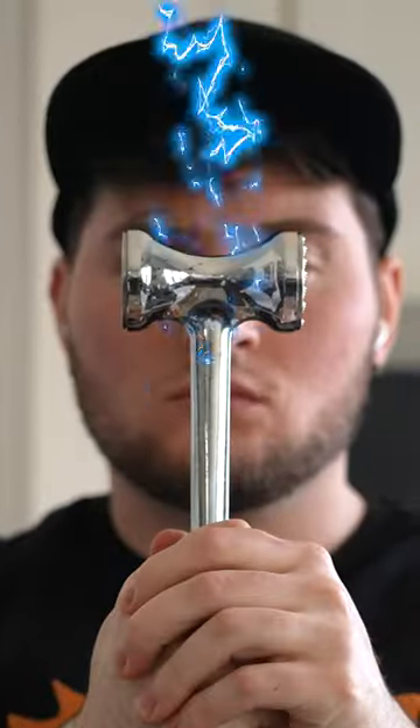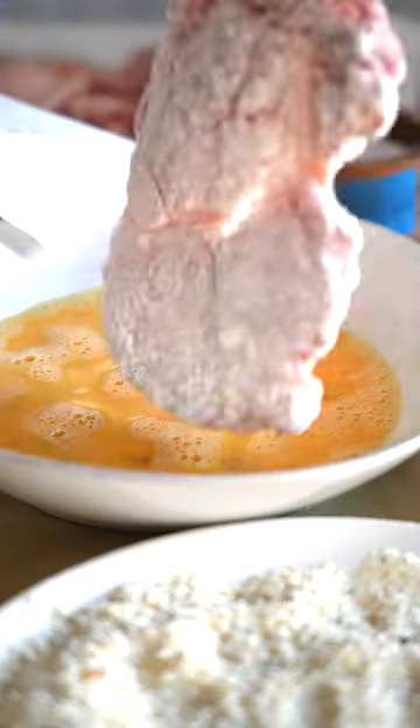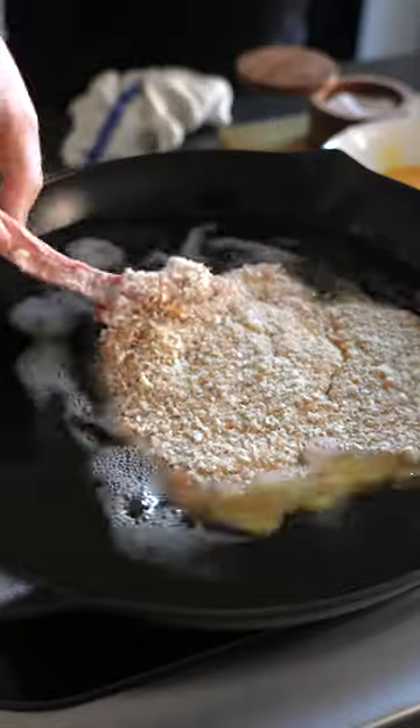We're just gonna pound it out real flat. Make sure your hammer is charged with Thor's wrath. Here we got some all-purpose flour, then egg wash, and this is a breadcrumb mixture with a bunch of stuff in it.